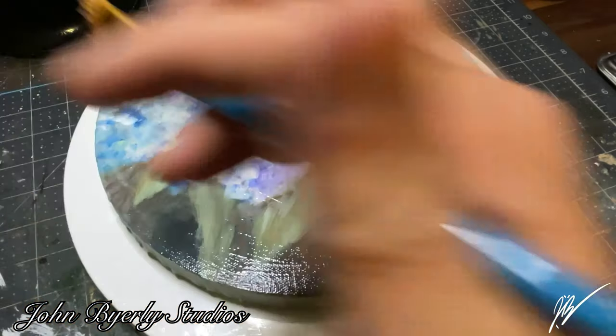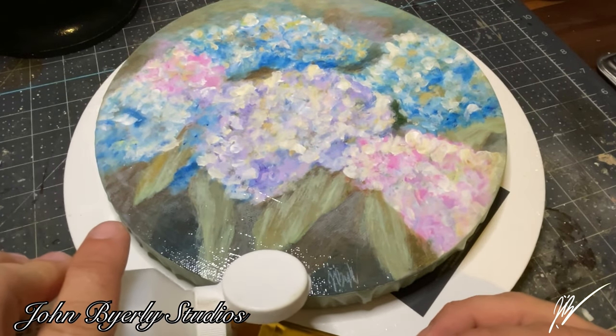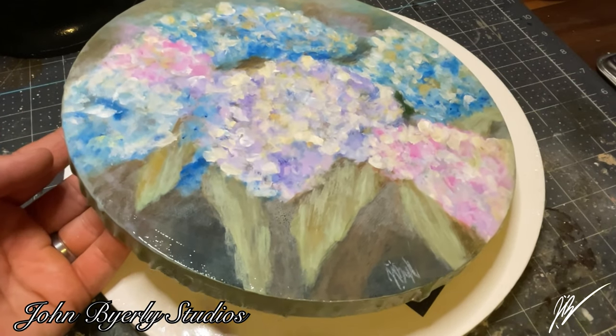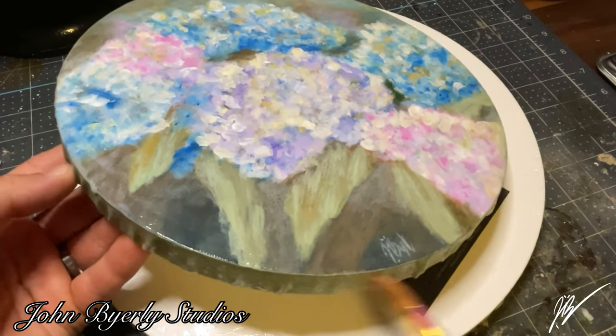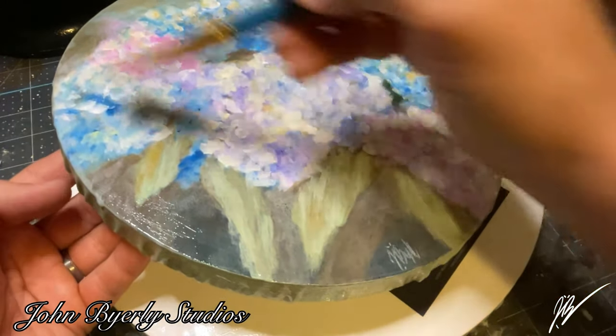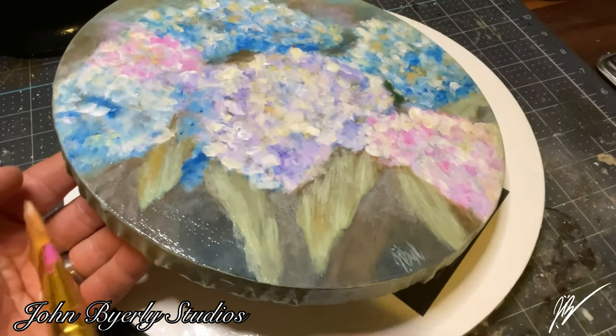As we zoom back out, you can really see how glossy it looks wet. Of course it will dry to a nice beautiful satin finish, and only under a high-glare situation would you see that clear protective film.